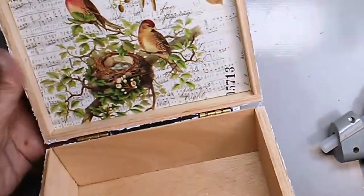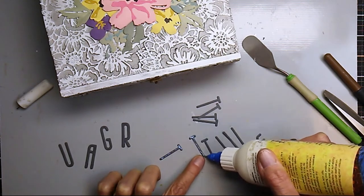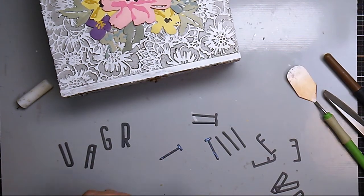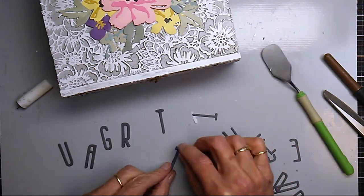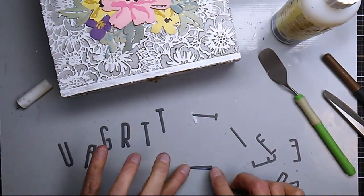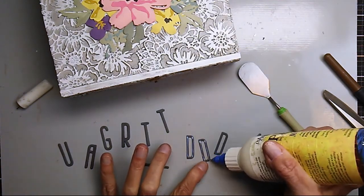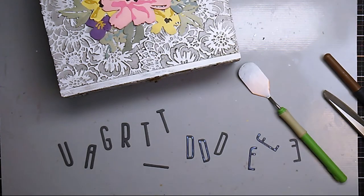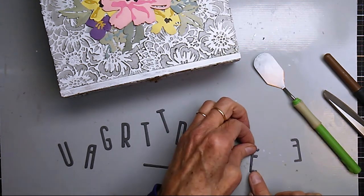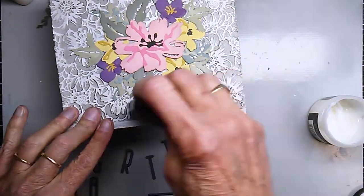I'm happy with that — there's the box with a little peek inside. Next I'm working on a word for the front. My favorite word is 'gratitude' — I just think it expresses so much kindness. I cut out three layers of each letter and glued them all together; the letters came from an Altenew die set. I like to do things in triples — it gives a lot of pop and dimension. Anytime I do sentiment dies I generally triple-layer them.